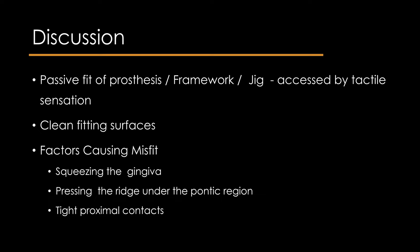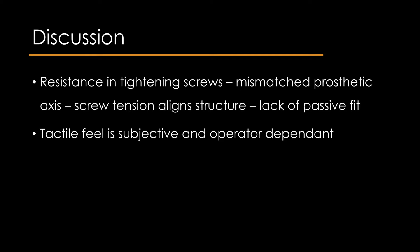Clinical characterization of passive fit of the prosthesis is assessed by the various methods mentioned previously. The fit of the prosthesis, framework, or verification jig can be assessed by tactile sensation while tightening. All screw components should be cleaned nicely before testing fit. Care should be taken not to squeeze the gingiva, press the ridge under the pontic, or evaluate with tight proximal contacts. If resistance is felt during screw tightening, the prosthetic axis might not have coincided with the implant or abutment, causing tension of the retaining screw. Nevertheless, the feel is subjective and dependent on the operator's experience.